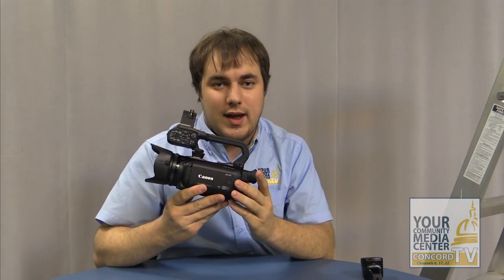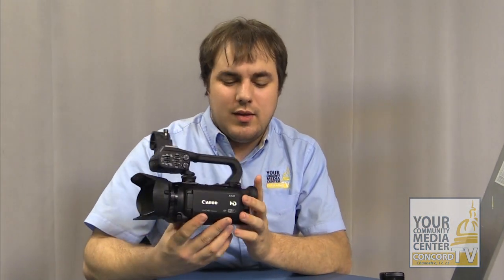Hi, I'm Sean, the staff producer here at Conker TV, and I am here with you to show you our new Canon XA25 camera. This is one of our cameras that are replacing the Sony V1U. The Sony V1U was the camera before this, and it was the one that you would use tapes with.